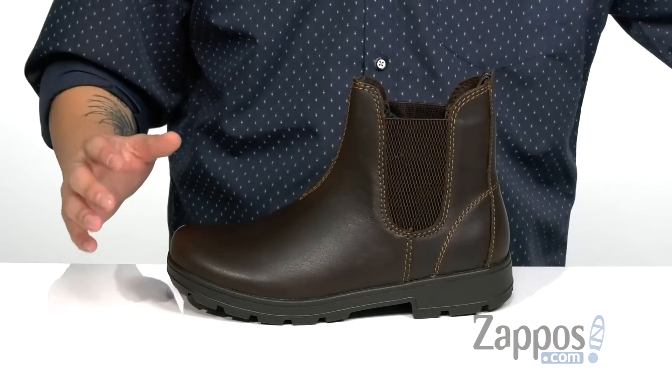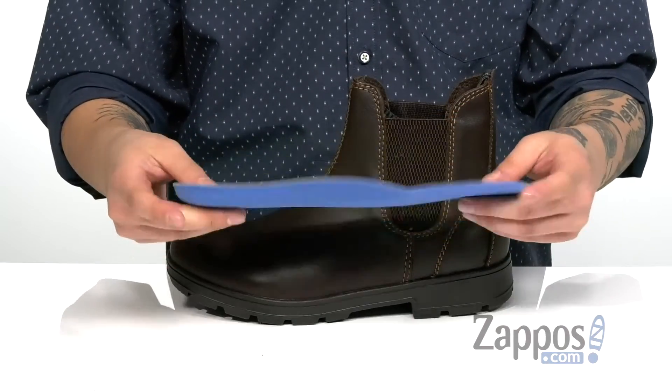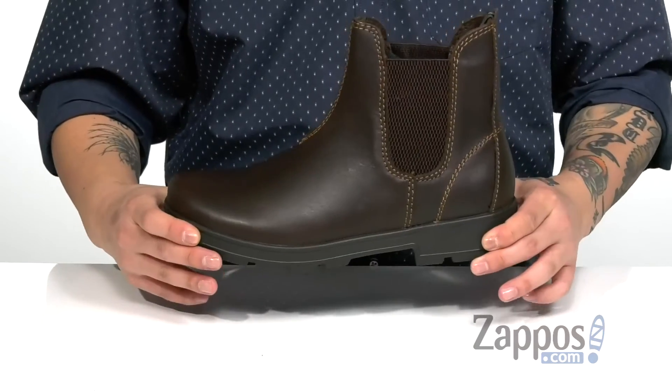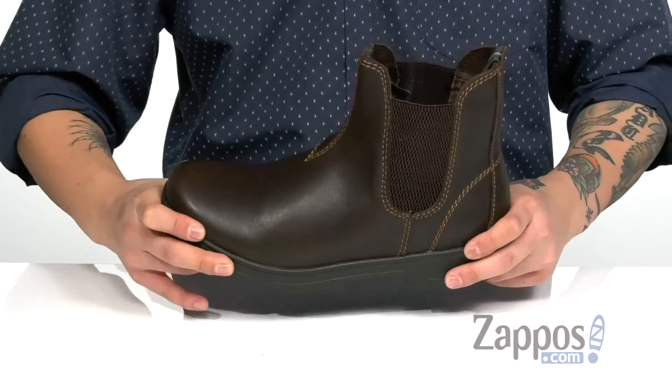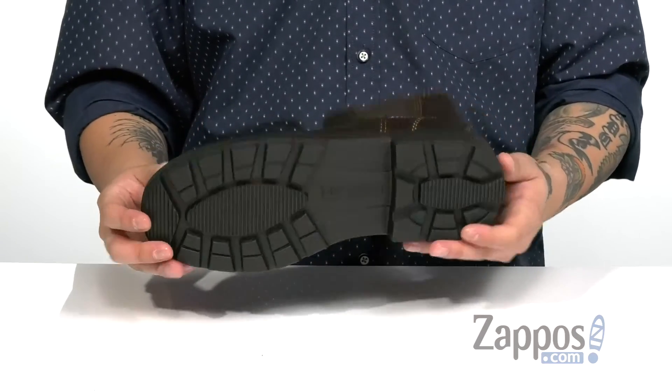A soft fabric lining keeps you comfortable along with a removable cushion footbed that's padded right where you need it to provide comfort and cushioning with each and every step. That works great with the lightweight shock-absorbing EVA midsole, which has a nice sturdy design, and of course a durable synthetic outsole that's textured for additional stability.